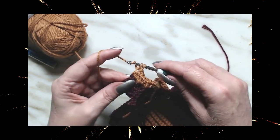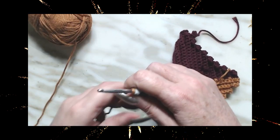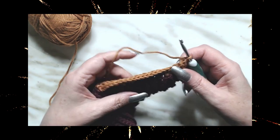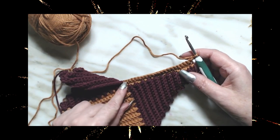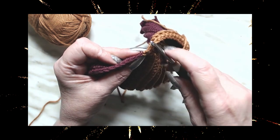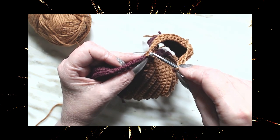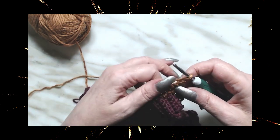I ended on 21, so I did it right. Chain one, turn our work. We're going to do the 21 stitches again, then slip stitch in the next two — there's one and there's two. Turn our work and come back and start in that stitch right there.